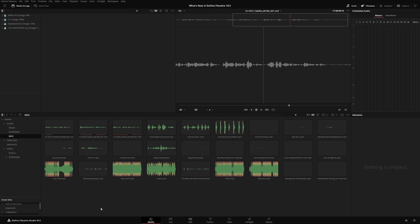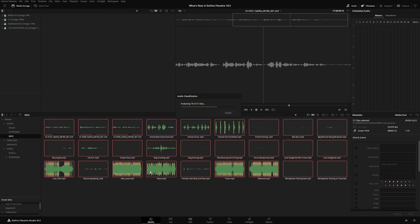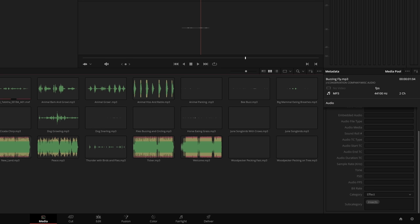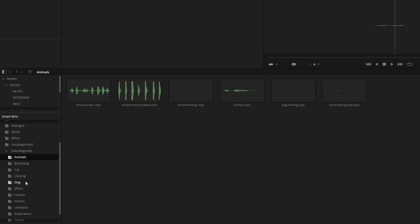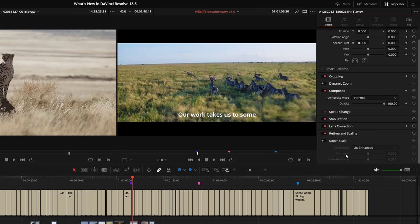In DaVinci Resolve Studio, you can use AI to classify audio clips based on content — dialogue, effects, or music. Select the audio clips, right-click, and choose Audio Classification Analyze. The clip's audio category parameter will reflect the classification, with subcategory keywords based on content. Open the new Collections bins in the media pool to navigate audio clips by category. The DaVinci Neural Engine Superscale now has a new 2x Enhanced mode for extremely high quality upscaling in Studio, with sharpness and noise reduction parameters. Superscale settings are now also available in the Inspector panel.